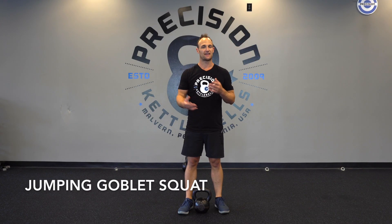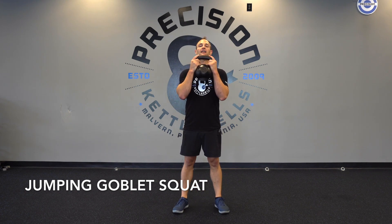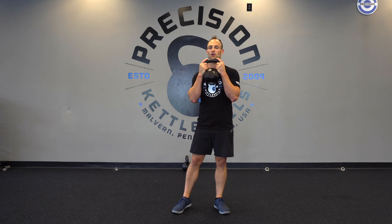The jumping goblin squat — not that it's an advanced movement, but a movement that requires a lot of body awareness. You're going to grab a lighter weight than normal, squat down, and keep that weight tight to the body.